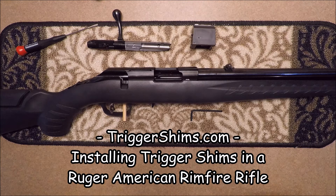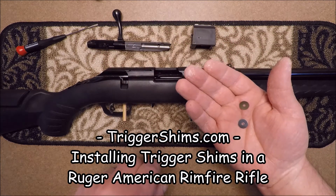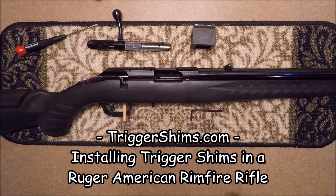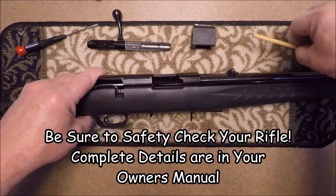Hi folks, Lance here from TriggerShims.com. In this video, I want to show you how easy it is to install shims in your Ruger American rifle. This is a Ruger American .22 rifle. It's been safety checked — the chamber's empty, the magazine's removed, the bolt's removed, and there's no ammunition on the bench.